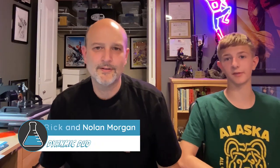Hi, this is Rick Morgan and this is Nolan Morgan. We're doing a Father's Day special today — a father-son comic book treatment of Amazing Spider-Man Annual number 21, which is the famous marriage of Peter and Mary Jane. It had a fantastic cover made by John Romita Sr.